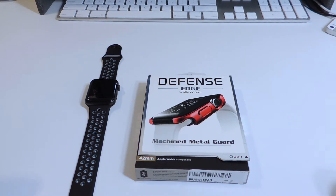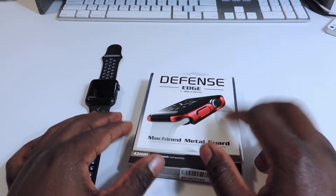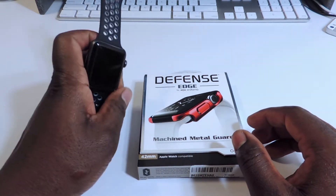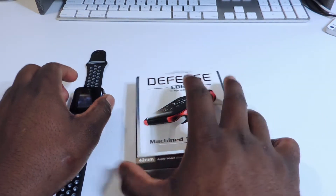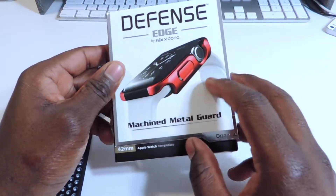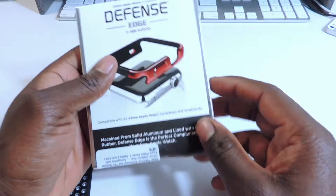What's up YouTube, this is Printed ATP 101 and in this video I want to show you guys the Defense Edge machine metal case for your Apple Watch. I have an Apple Watch right here and this is a case for it. It's in red, black and red — it should look real nice.